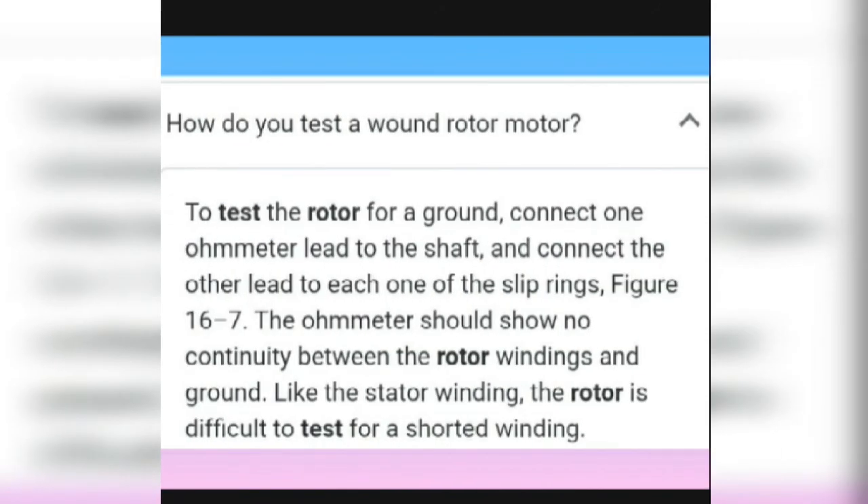To test the wound rotor motor, connect one ohmmeter lead to the shaft and the other lead to each slip ring in turn. The ohmmeter shows continuity between the rotor winding and ground. Like the stator winding, the rotor is difficult to test for short winding.